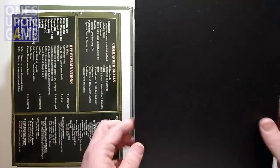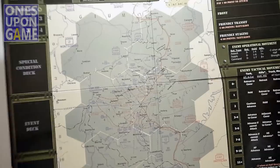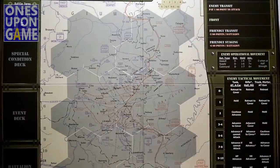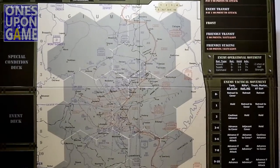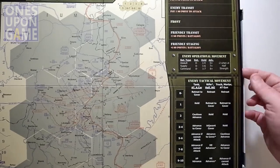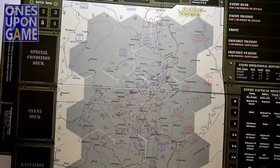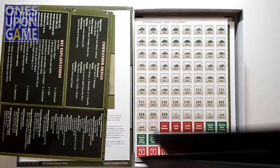You get your mounted board. Mounted boards are, of course, awesome. It's a nice small one, just a 2x2. You've got a map superimposed on this — campaign setup, some notes, special conditions, event deck, battalion card. Very familiar to those who have played other leader games. There's a chart for enemy tactical movement and enemy operational movement. I don't know how these games compare to Patton's Best, which is kind of a one-tank simulator moving through Germany. They're both solo-friendly games, and this obviously has more modern game design than that one from the 80s.